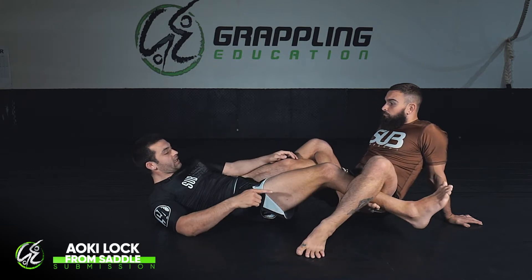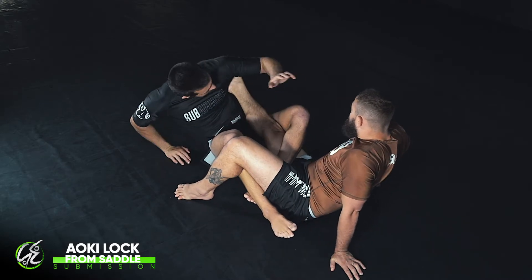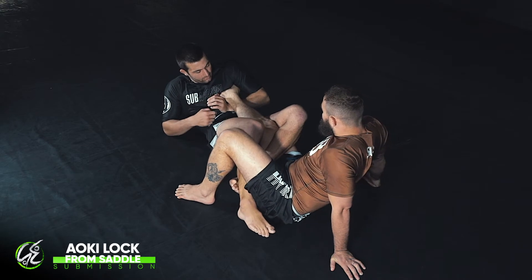So Ben goes to heel slip escape in this direction — he points his toe, lifts his hips off the floor, and goes to drive through. As he does, I'm going to sit up and toe strike in the reverse direction, toe striking like this, with my hand coming underneath the heel.